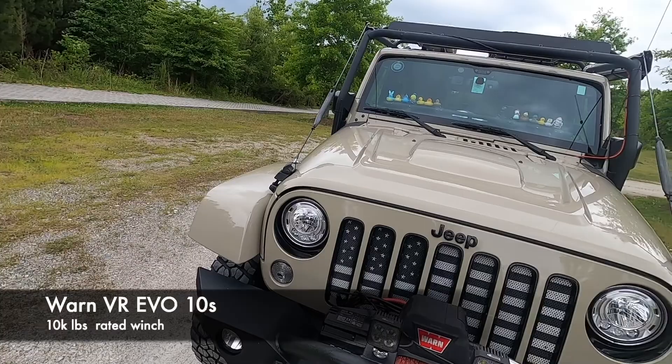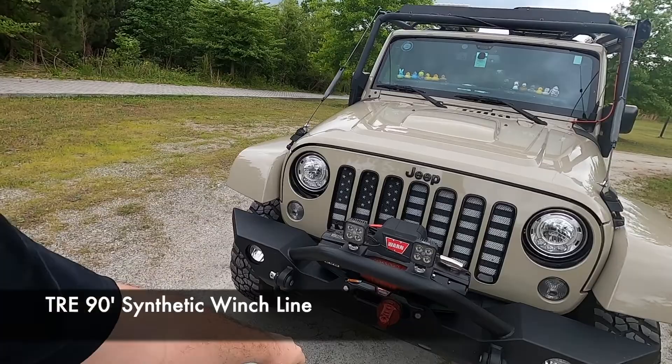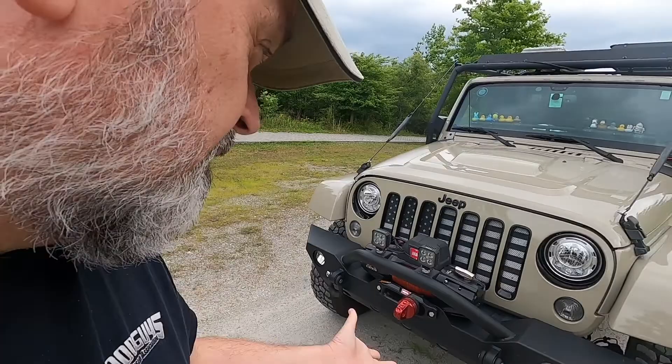The winch I'm running is a Warn VR EVO — this is a 10,000-pound winch. It is running Tactical Recovery Equipment synthetic line and a Factor 55 ProLink. The reason for the ProLink is that it gives me a closed system — I don't have to worry about any sort of link coming out or anything like that. So that's why I ran that. That does it for the front end.